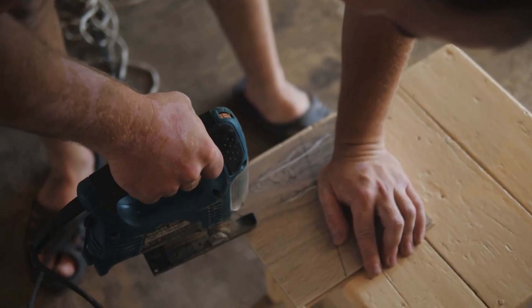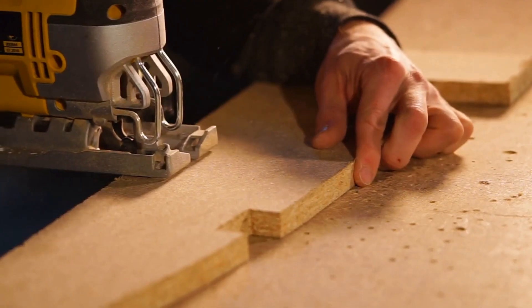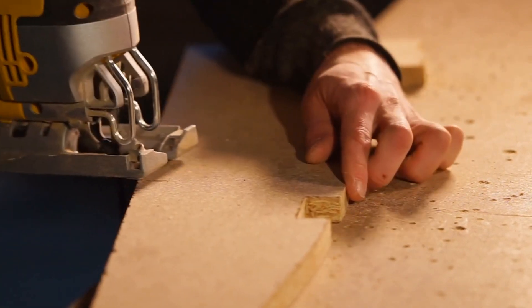Another important aspect of cabinet and furniture making is creating strong and durable joints. A dovetail jig can be used to create dovetail joints, which are one of the strongest and most attractive types of joints.